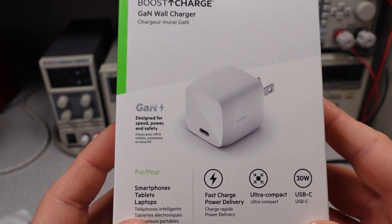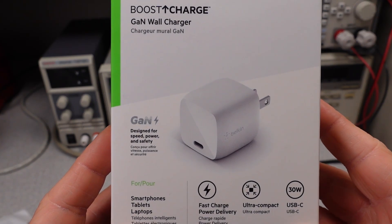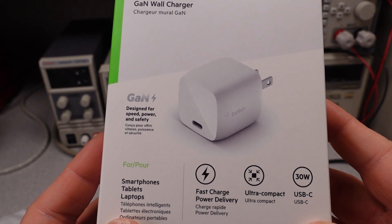Hello, welcome to another video. Today we have the Belkin Boost Charge GAN Wall Charger 30 watt USB-C adapter.